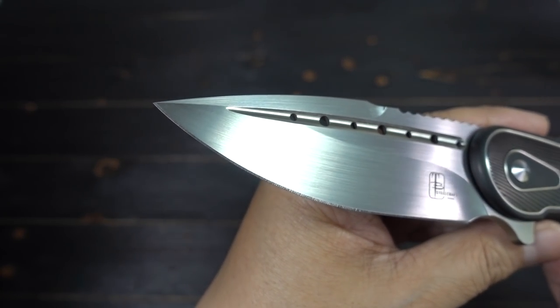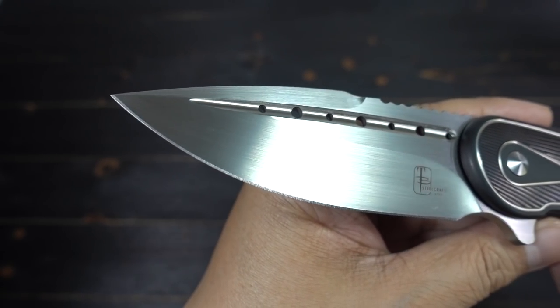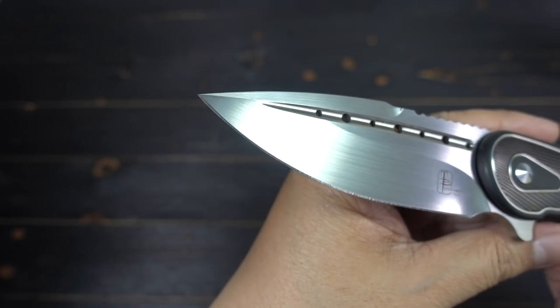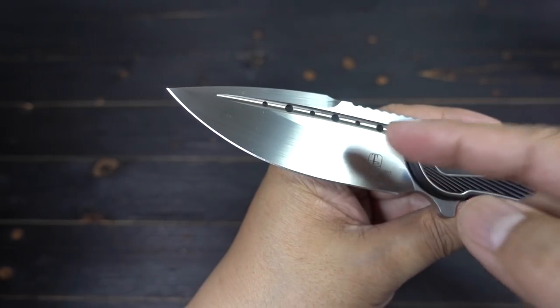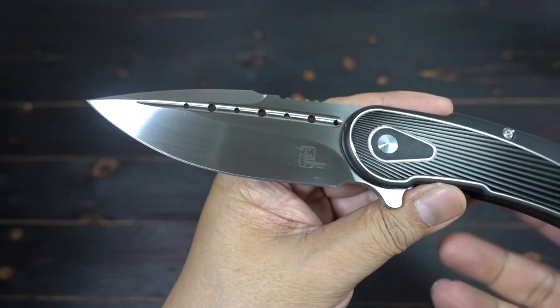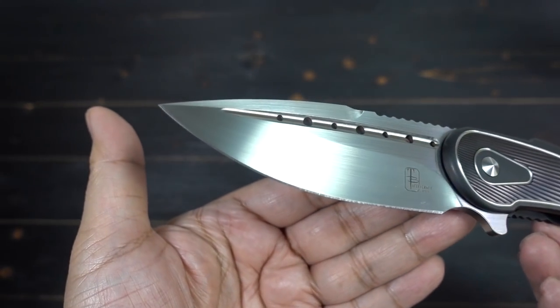This particular model I got has the hand-rub satin blade. I'm told by Mark Begg that David Dang and his people actually hand rub — not machine — each blade. Where else do you get that from a production knife?